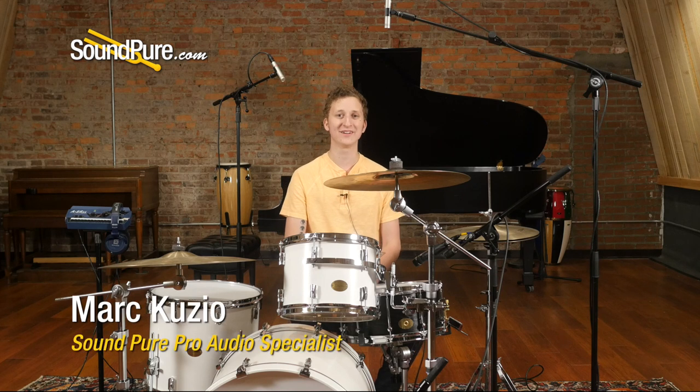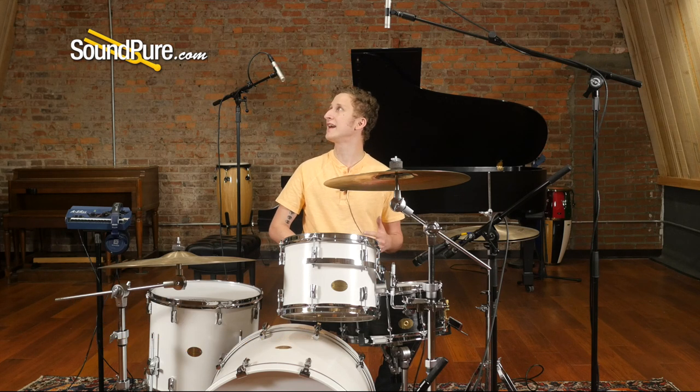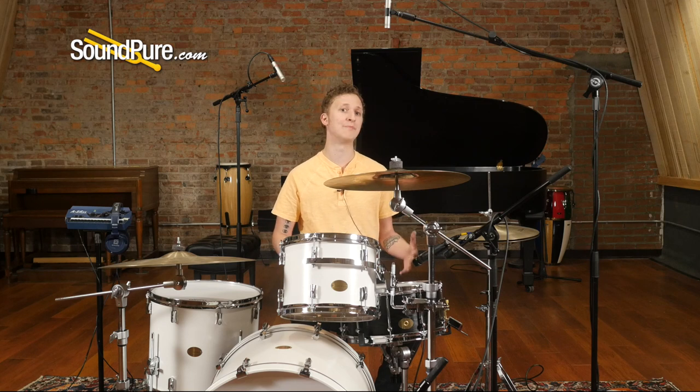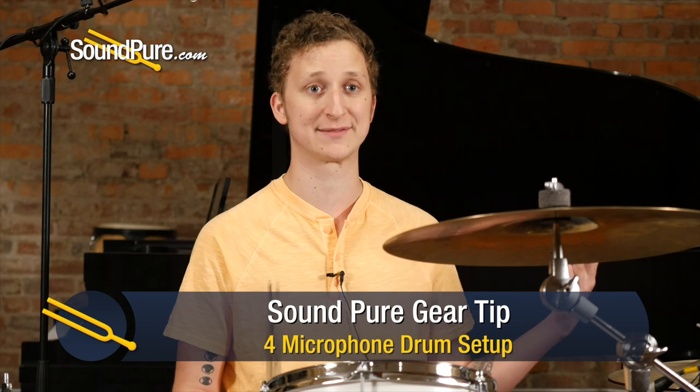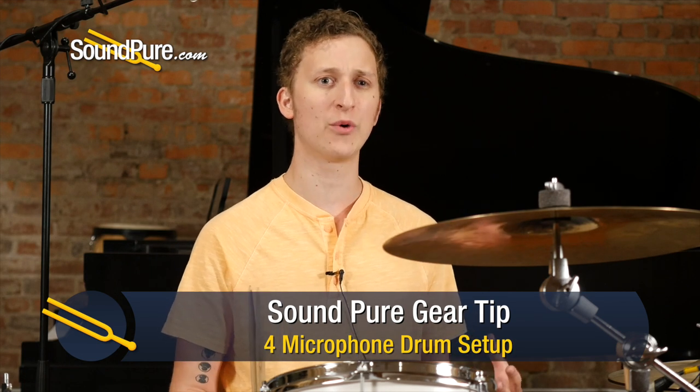Hey guys, Mark again from Soundbrew here. Today's gear tip is about a minimalist, simple drum micing technique. This started as an exercise for some of our drum experts — just to show a very simple way to get a rock-solid, dependable drum sound that's applicable for just about every genre and every setup.